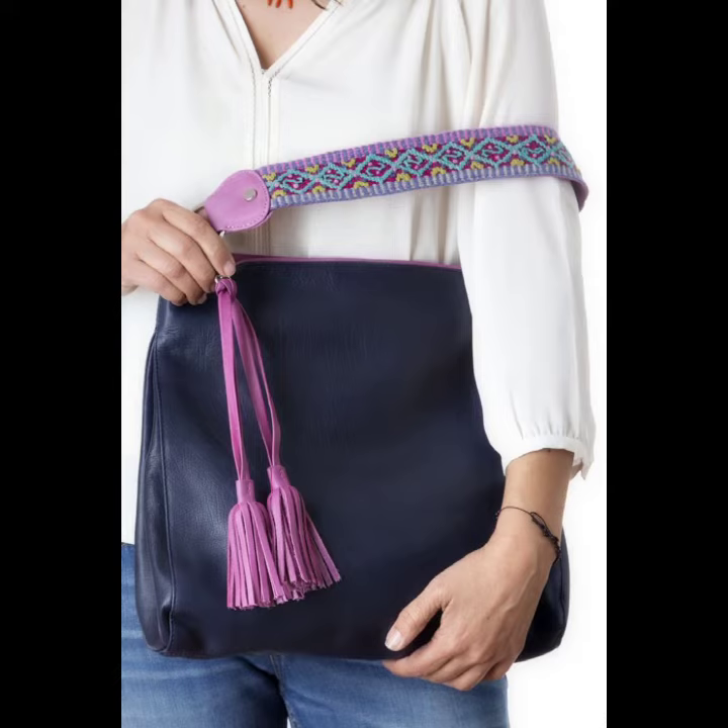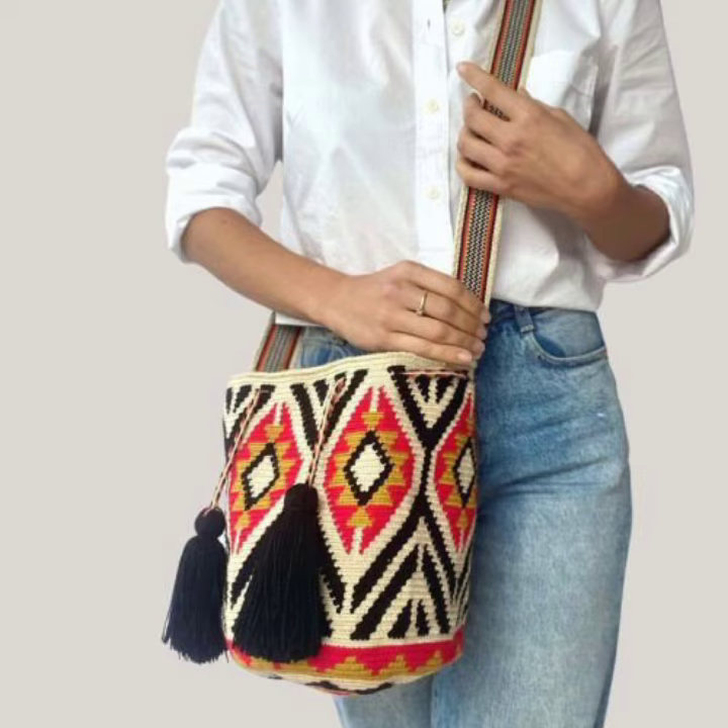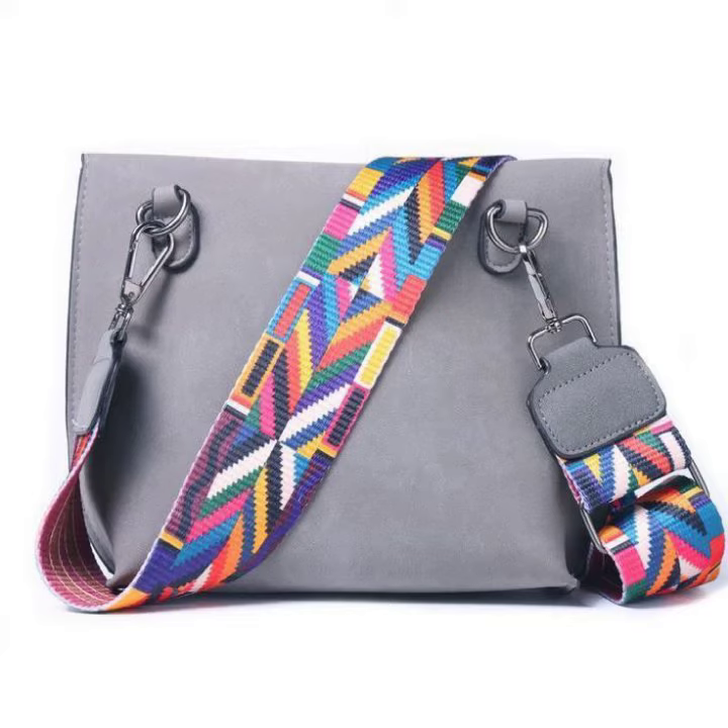Beautiful and new design ideas, like beautiful crochet handbag shoulder strap looks, vintage leather stuff, blended stuff, and handbag strapping ideas for a trendy look.